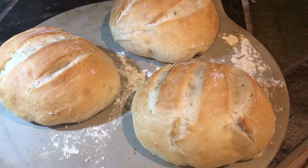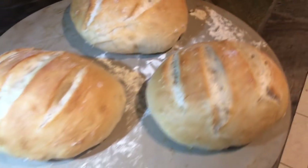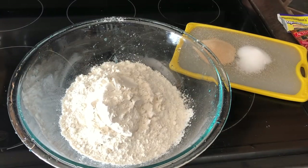Hey guys, you asked me to share the bread recipe that I have been loving so much. I think I originally got it from the New York Times. Either way, it's really good, really easy. You just have to plan ahead a little bit.